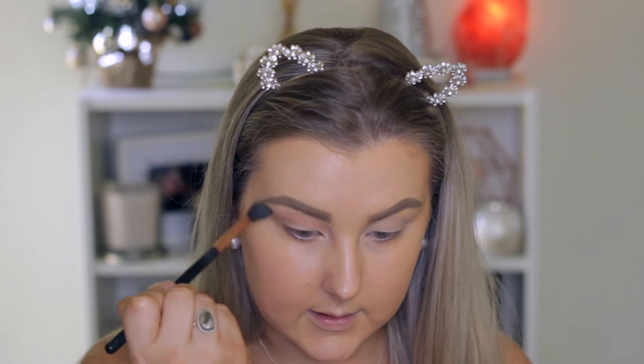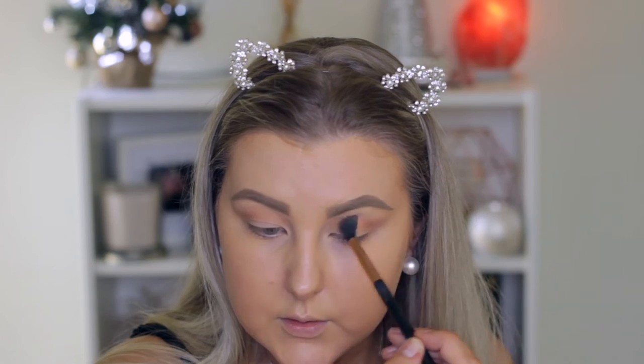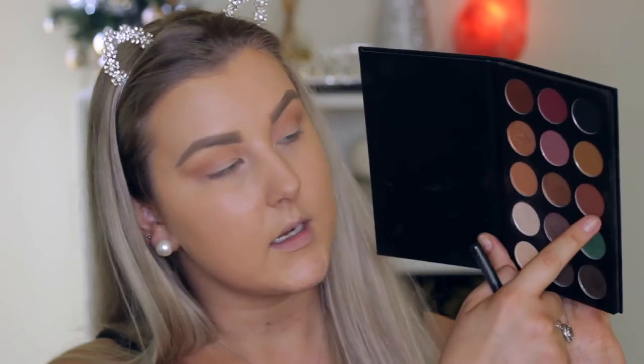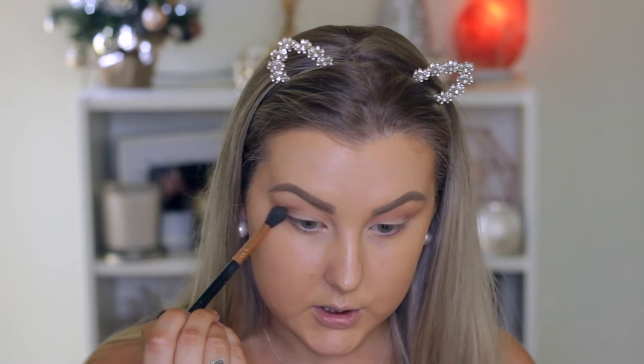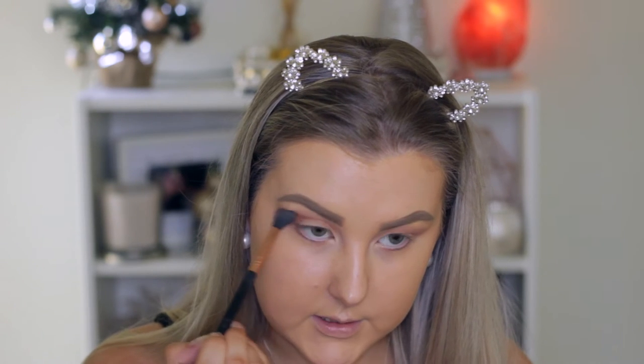It literally makes blending the easiest job in the world — seamless application and I barely had to do a thing. So I just go in little tiny circular motions all along the crease of my eye, and also windshield wiper motions back and forth. Then I'm going to go in with this color down here, which is like a warm-toned deeper brown — reminds me of Makeup Geek Cocoa Bear. A lot of these matte shades are similar colors to Makeup Geek, which I'm not surprised about because I know Kathleen loves Makeup Geek, so it's not surprising she made similar shadows.